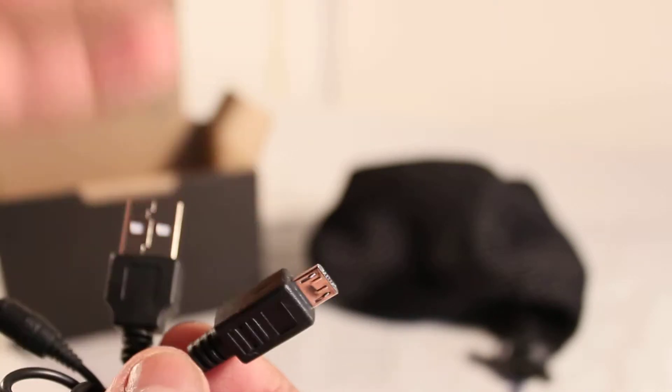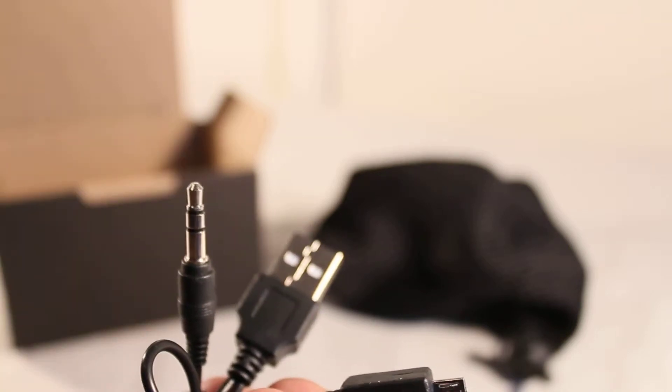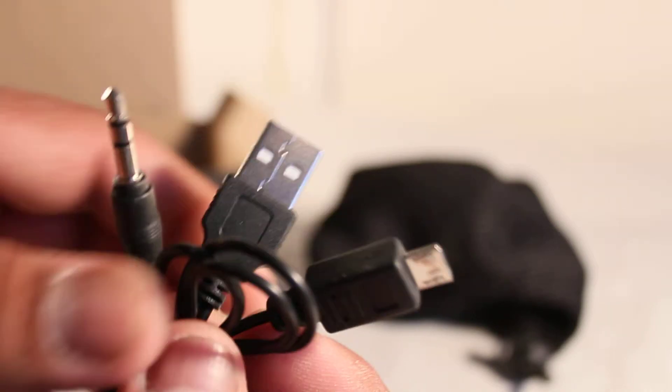The standard USB is to plug into your computer, and the mini USB plugs into the speaker so you can charge it. You can also use the 3.5mm jack to listen to music all at the same time, which is absolutely brilliant. It's great that they provide that cable.